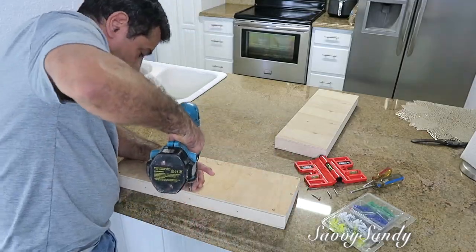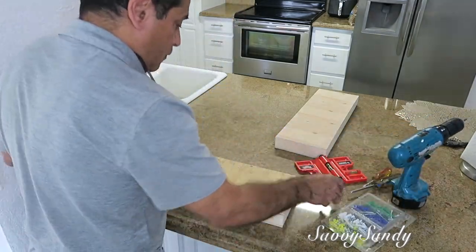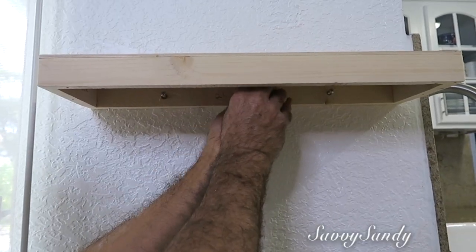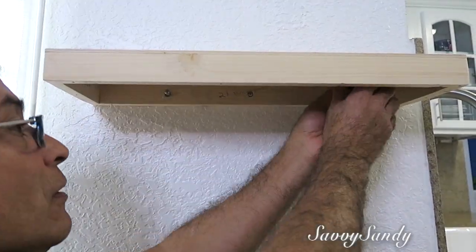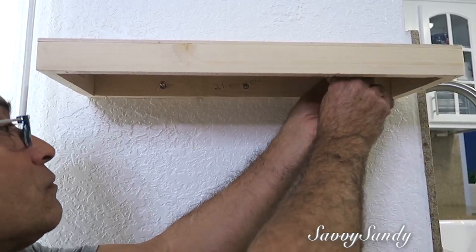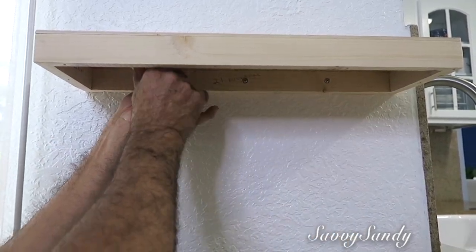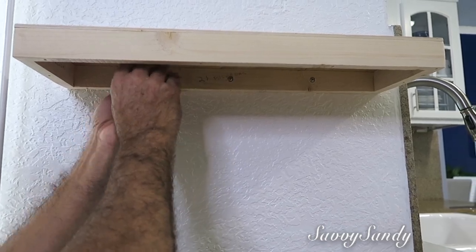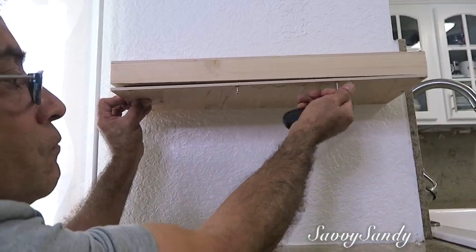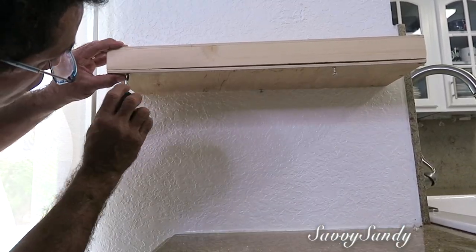Para poder colgar el estante, mi esposo va a desarmar la lámina de la parte de abajo y así poderla pegar en la pared. Es muy simple: solamente en los huequitos vas a ponerle los tornillos. A la pared le tienes que hacer los huequitos antes — si tienes pared de cemento, tienes que hacerlos con un taladro — pero de esta manera queda muy firme la repisa flotante. Una vez atornillado por dentro, le vas a poner la tapa de la parte de abajo y listo, no se va a ver nada absolutamente.